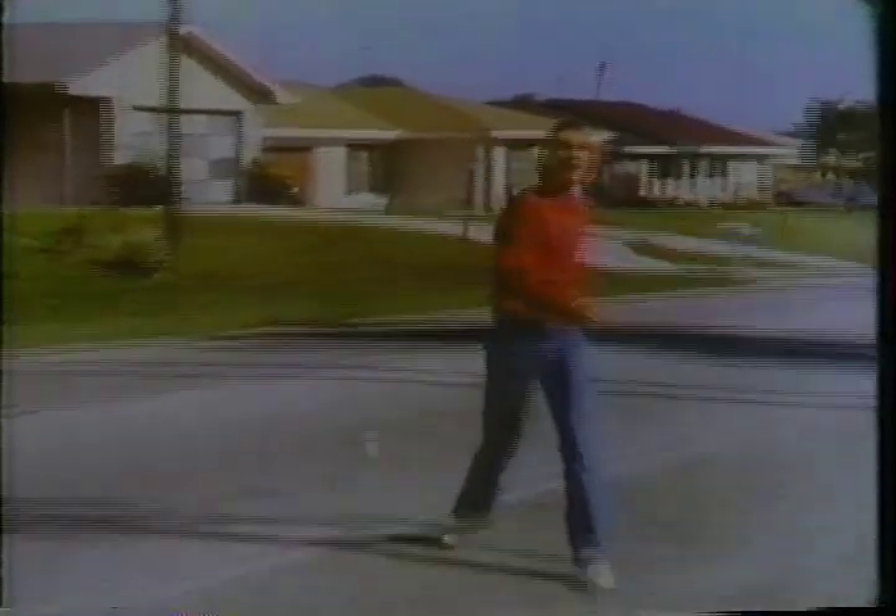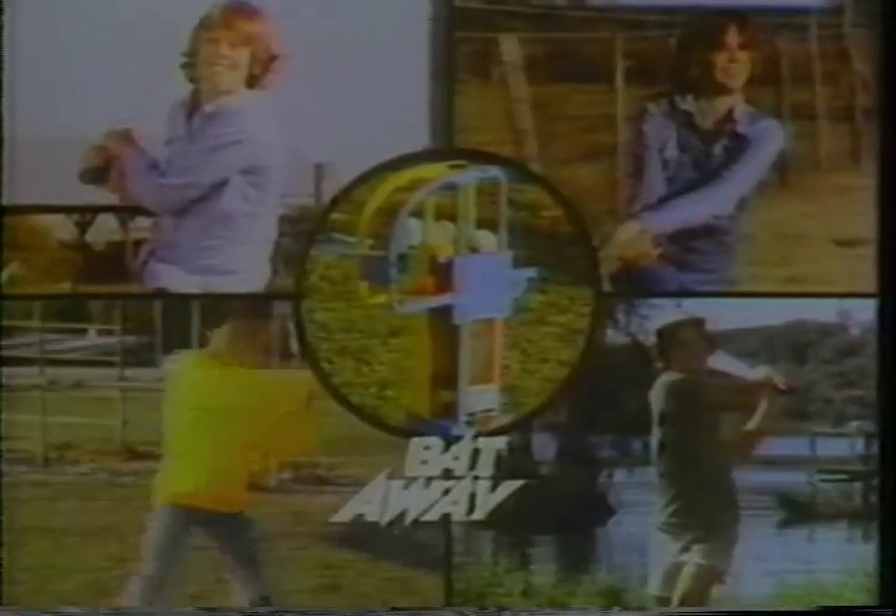What a shot! Let's see that again. How about that? Bat-A-Way America with Bat-A-Way by Remco, because practice makes perfect.